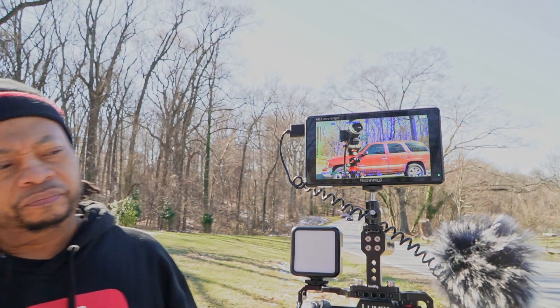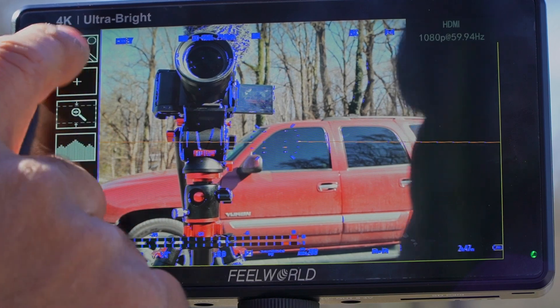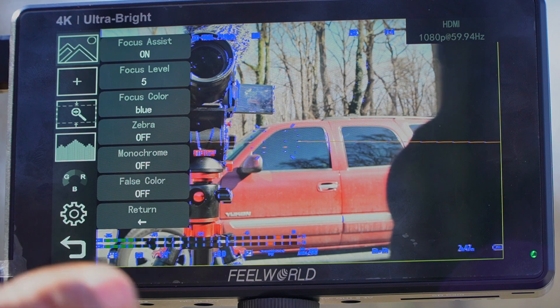I'm not going to go over all of the features, but let's take a look at some of them. Of course it's a touchscreen. We've got focus assist, and right now I do have focus assist on.